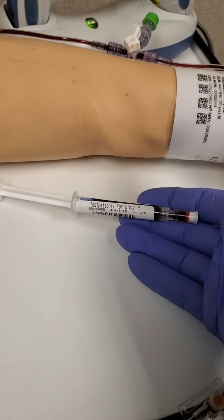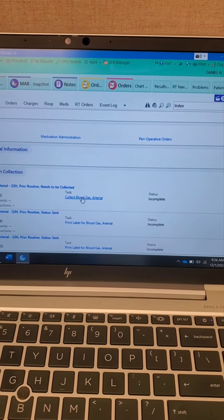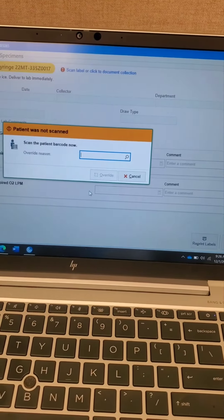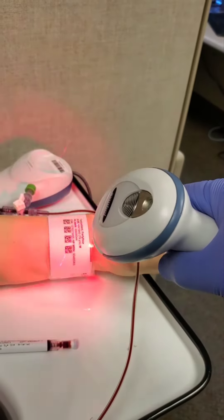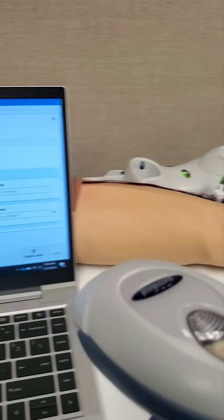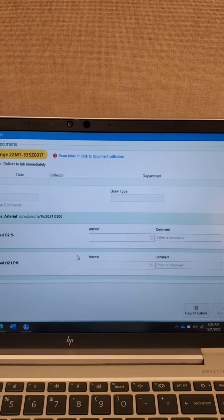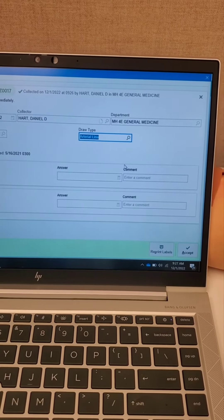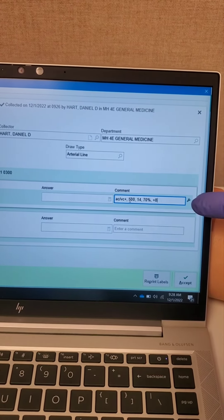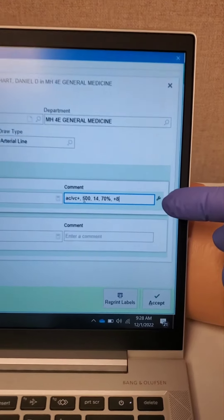Place the patient label on the syringe and proceed to collect the ABG in EPIC. Scan the patient wristband and then scan the label on the ABG syringe. Document draw type — this was an A-line.